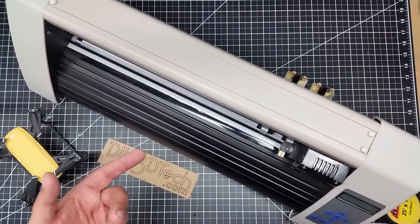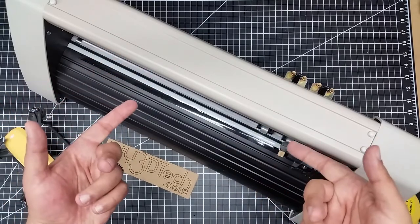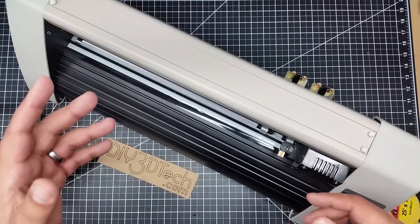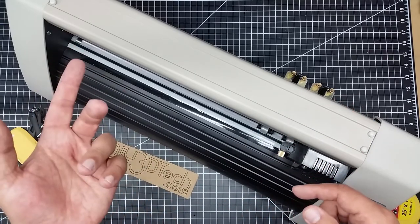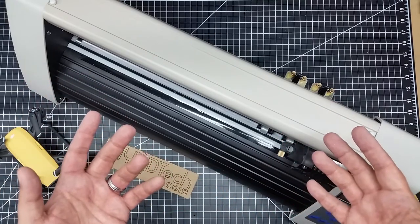Welcome to this episode of Video Drone by DIY3Dtech.com. In this episode, I want to talk about this. I just got this in the shop, so I'm going to do a bit of a bench talk here today. Video Drone is actually a spin-off of my maker channel DIY3Dtech.com.